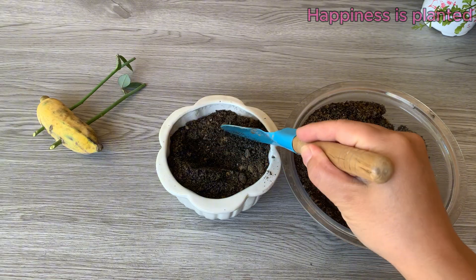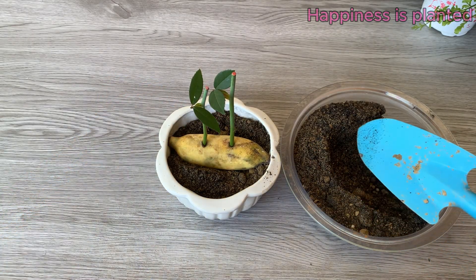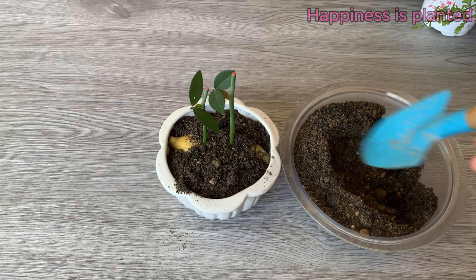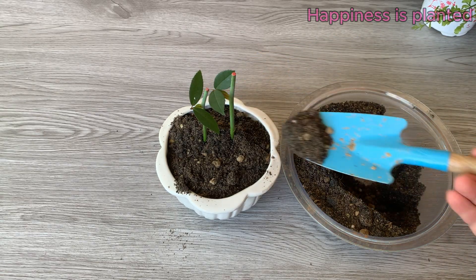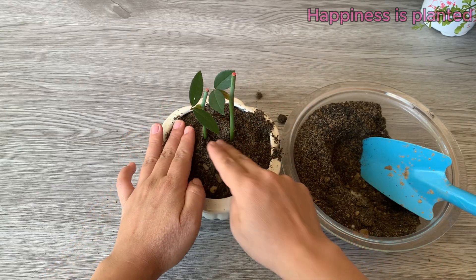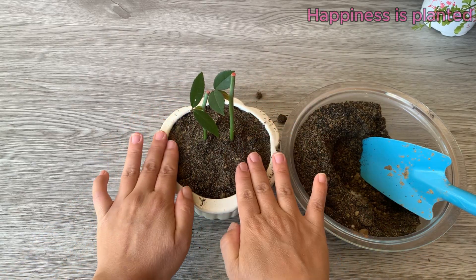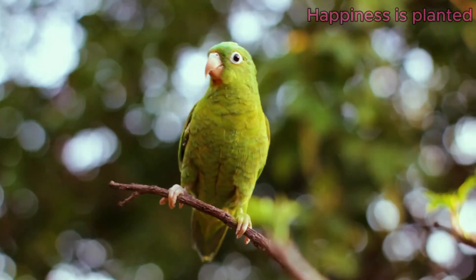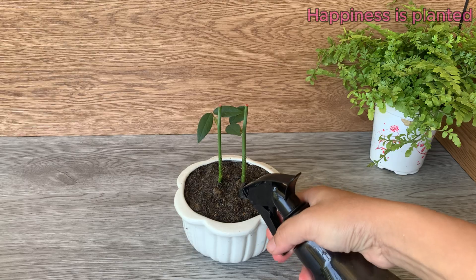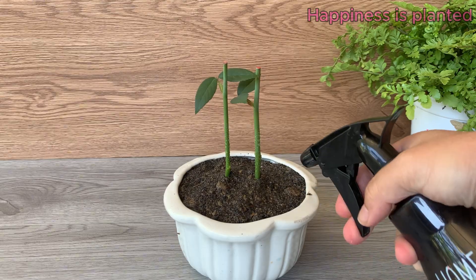Place the entire banana with the rose cuttings inserted into the prepared pot. Then cover the banana completely with soil, ensuring all cuttings are well supported and in contact with the soil to absorb nutrients effectively. Gently press the soil around the cuttings, being careful not to compact it too much as the roots need space to grow and access air and water. After planting, wait 24 hours before watering, then use a gentle mist to lightly moisten the soil — there's no need to over-water as too much moisture can harm the cuttings.